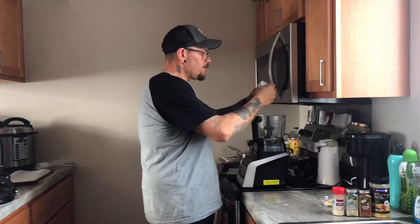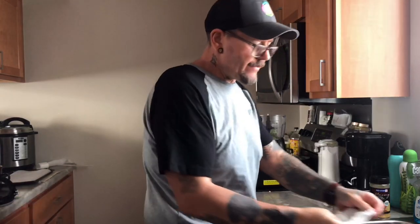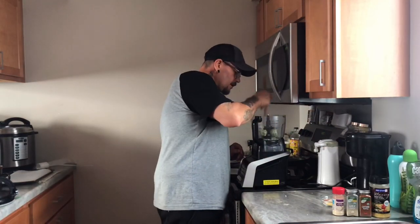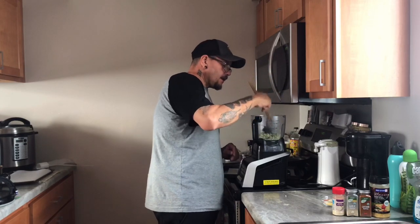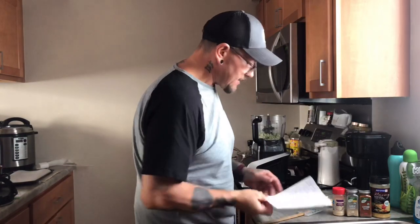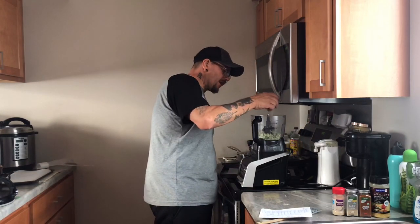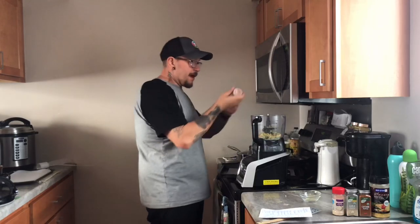I squeezed all that out — the cheesecloth is relatively inexpensive. Now I've got the riced cauliflower in there. I'm just going to take a spatula and break up these balls from the cheesecloth a little bit. Then we're going to add our spices: a teaspoon of garlic powder, a teaspoon of onion powder, a quarter teaspoon of cayenne pepper, and a tablespoon of nutritional yeast. I'm going to pour that in and sprinkle it around. Then add salt and pepper to taste.